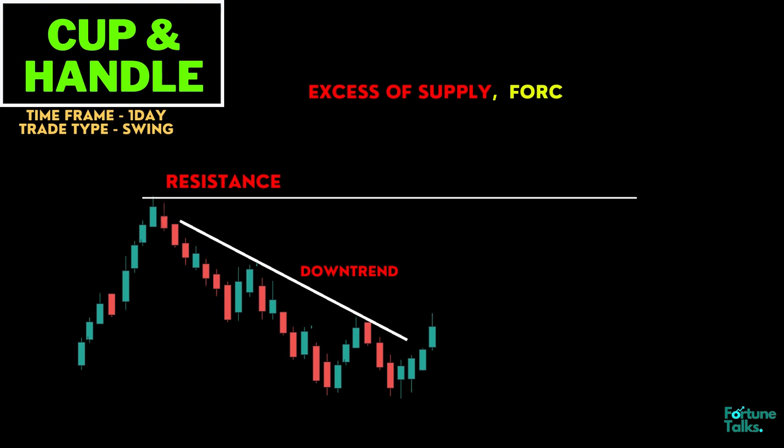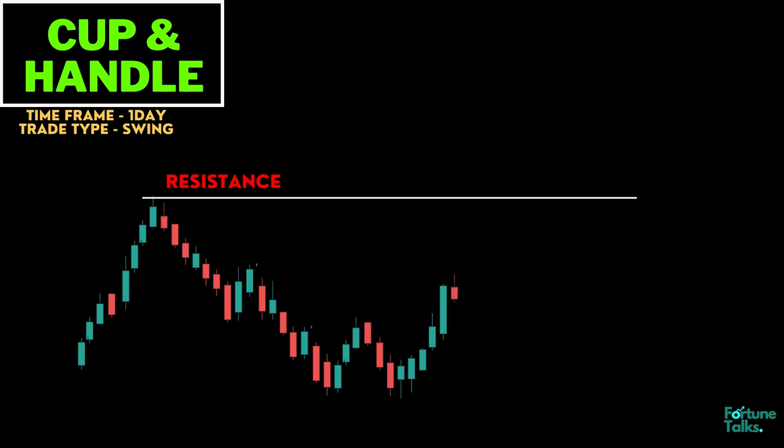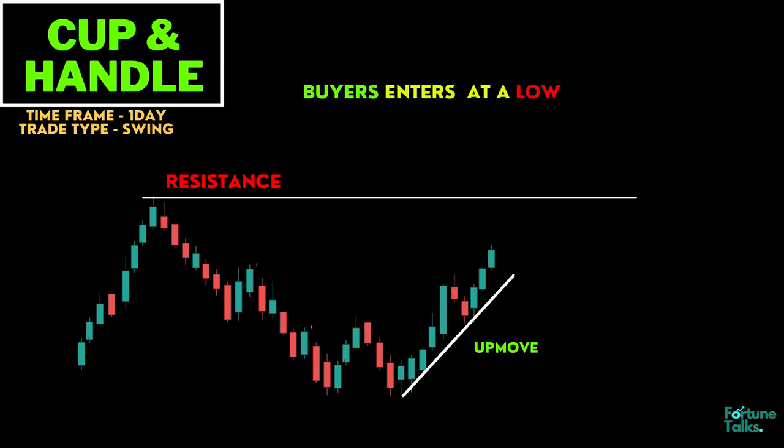The initial declining slope forms a rounding bottom, which indicates an excessive supply that forces the stock price down. The transfer to an upward trend occurs when buyers enter the market at a low price, which increases demand for the stock.